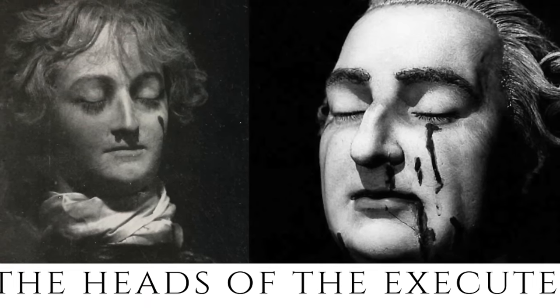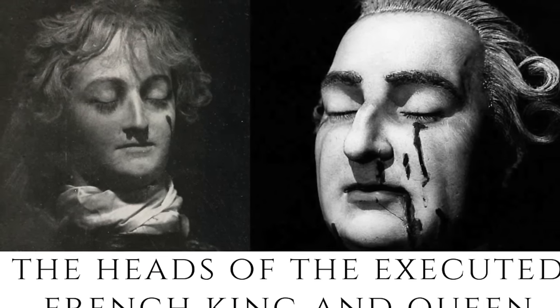Welcome to Her Remarkable History. Remember to support our channel, please subscribe.